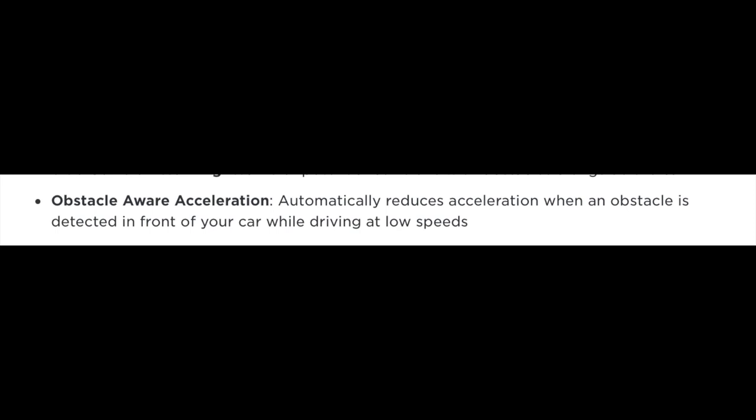Autopilot also has obstacle-aware acceleration. If I am coming up to a car a little faster than I should be, it actually decelerates the car for you. The best way to prevent an accident is to constantly pay attention and press the brake if you're coming up close to a vehicle, but the car does decelerate — whether you're in bumper-to-bumper traffic or approaching a car faster than expected. It's part of that regenerative braking and another safety feature of autopilot.